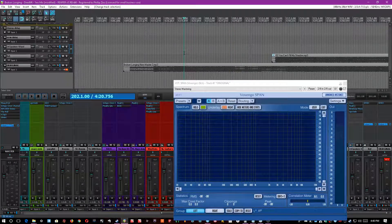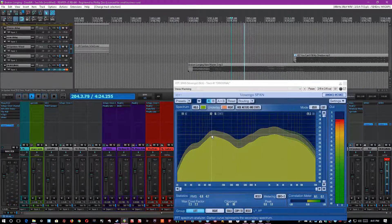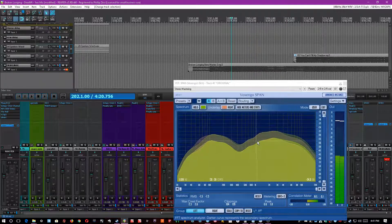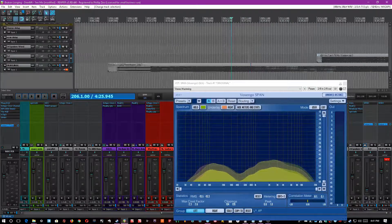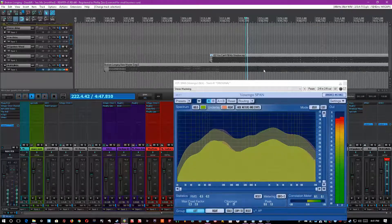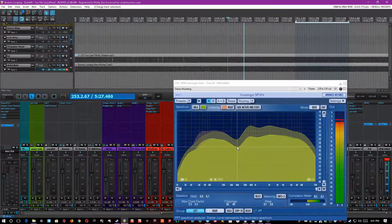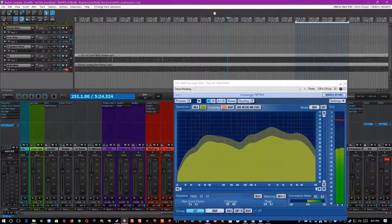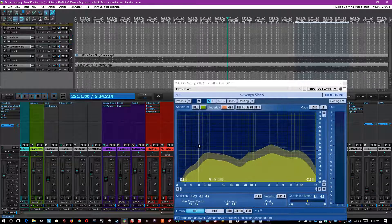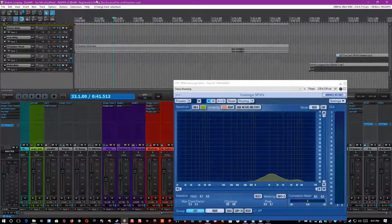One thing I noticed immediately was that the frequency response is very, very strange to me. The drums are really loud and the frequency response curves are basically a smiley face, with a dip at around 400Hz at the bottom of the curve. Even in the chorus, the song is very forward with a lot of 2.5kHz and very little 400Hz, even at the most powerful sections. So what I did was get it to sound like this.